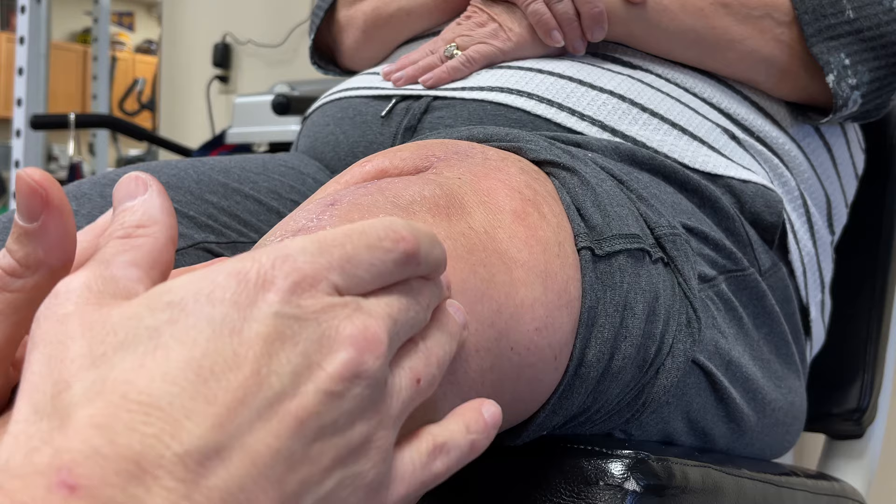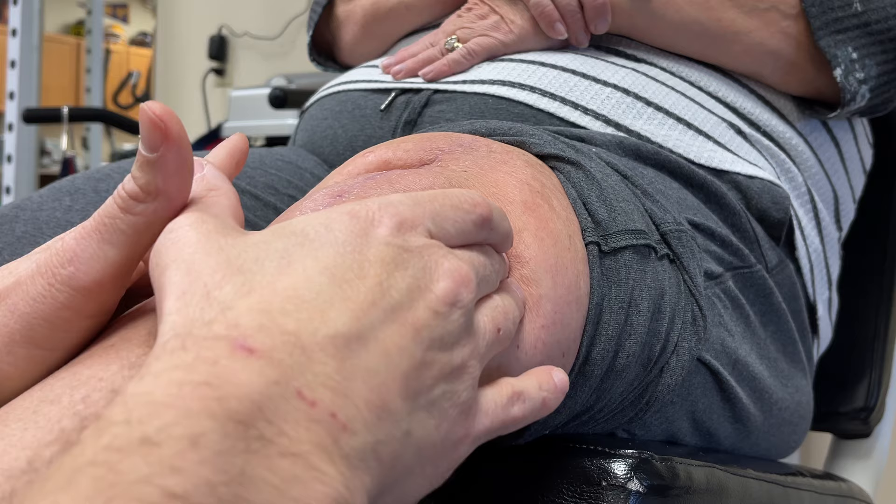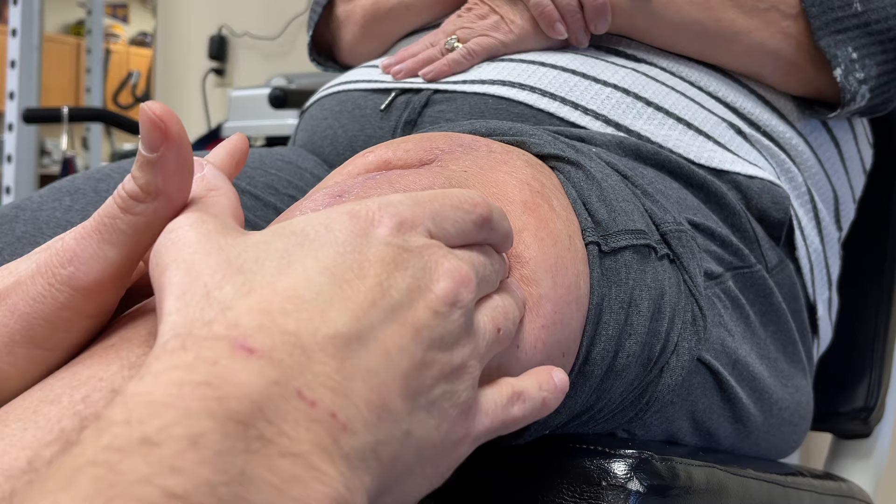Any sensitivity around the sides here? Not really. How many weeks post-surgery are you right now? I'm eight weeks today. I had surgery on a Friday — eight weeks today.